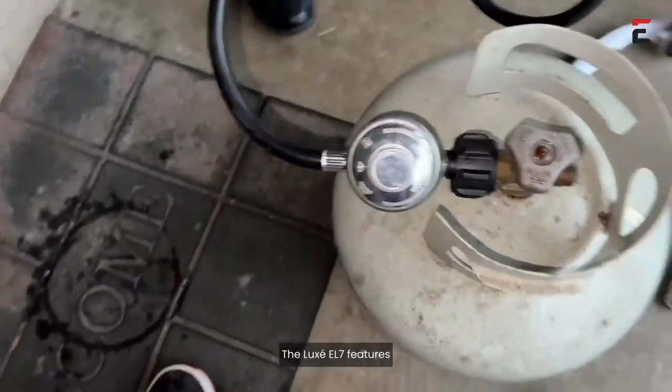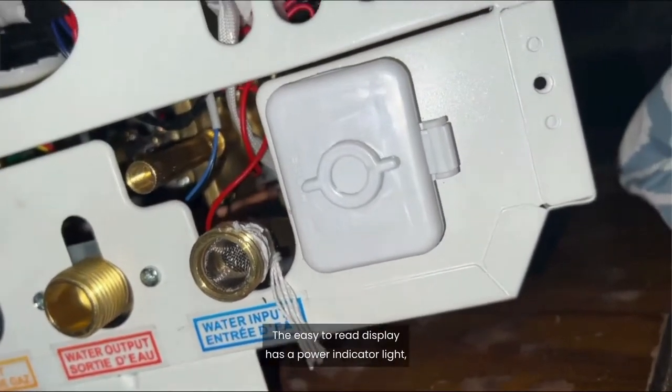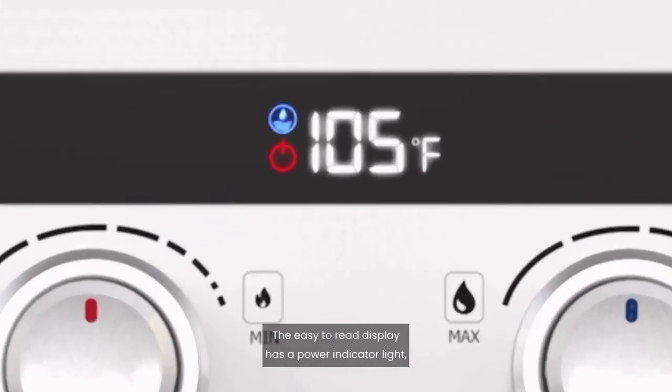The Luxe EL7 features a clear and bright LED digital display powered by four AA batteries. The easy-to-read display has a power indicator light, pressure indicator light, and shows current water temperature.